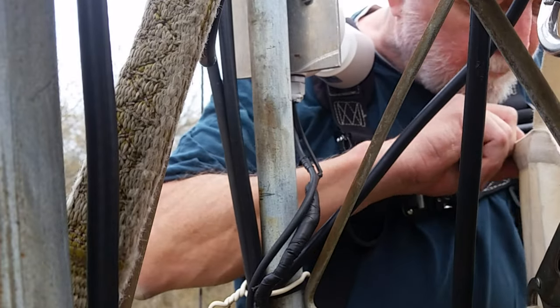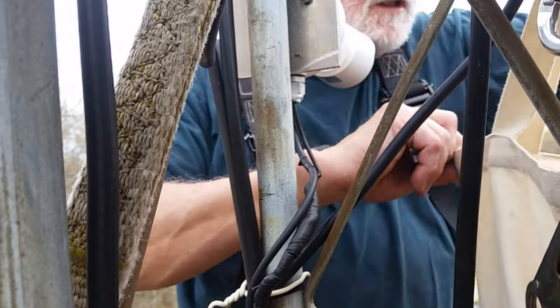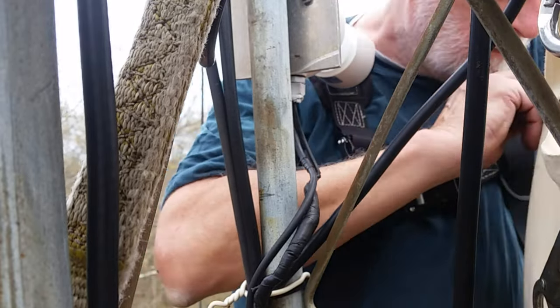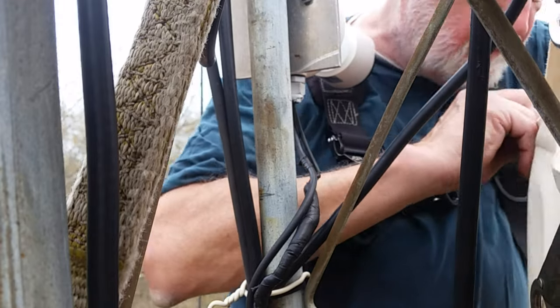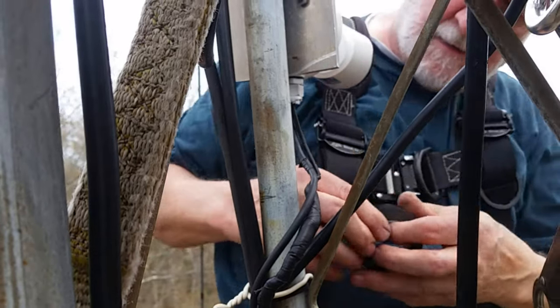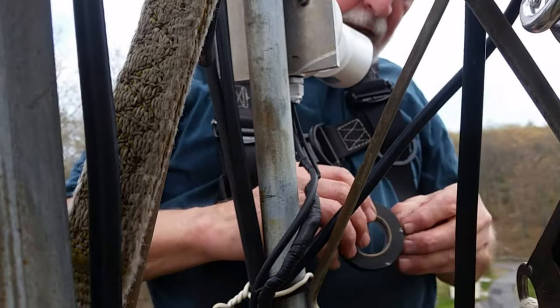I see a break in the power cable, so I'm looking for the electrical tape to cover that break.